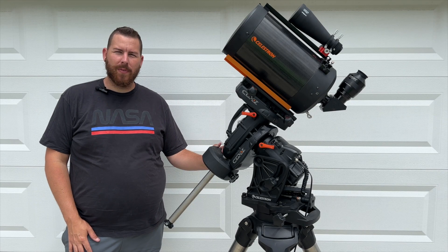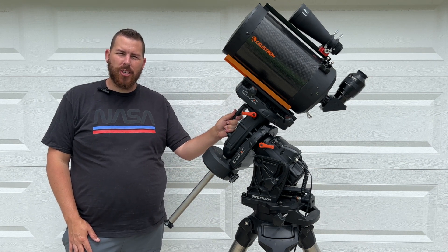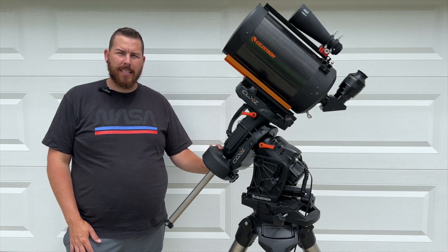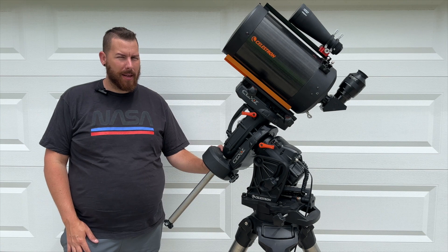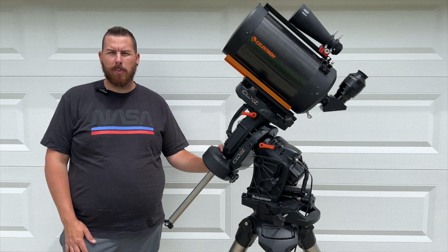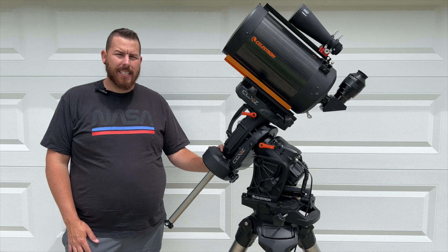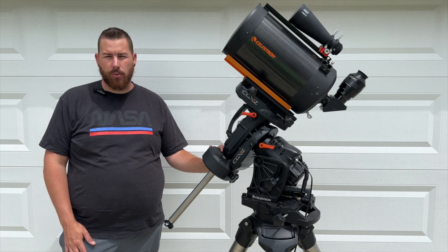Hello and welcome back. Today we're checking out the big boy, the Celestron CGXL. This is Celestron's top mount, the largest in payload capacity that they sell at 75 pounds. The CGX lineup has been around for about six years now and has been one of Celestron's most popular mounts in the last decade, continuing to provide amazing tracking and go-to performance for astro-imagers and visual astronomers alike.